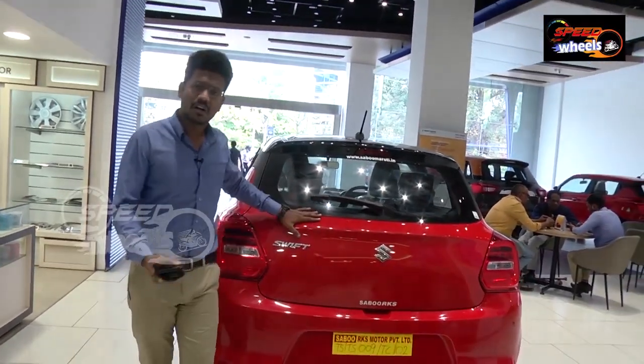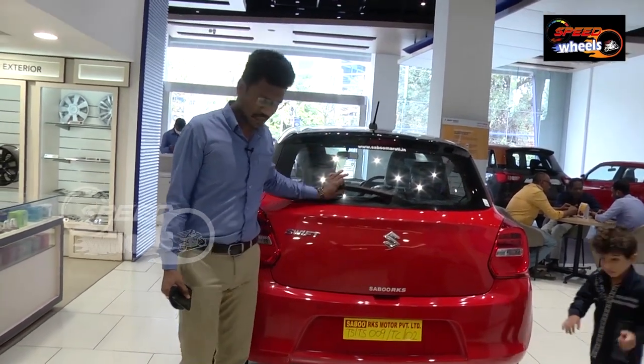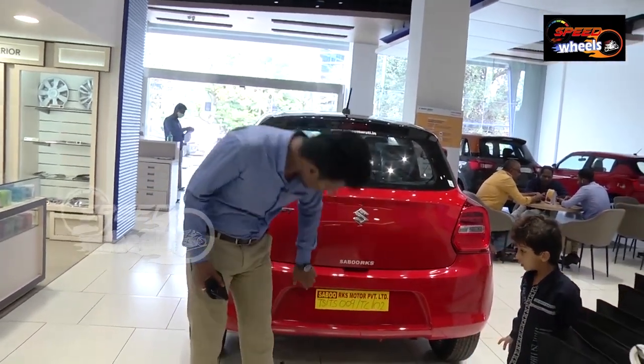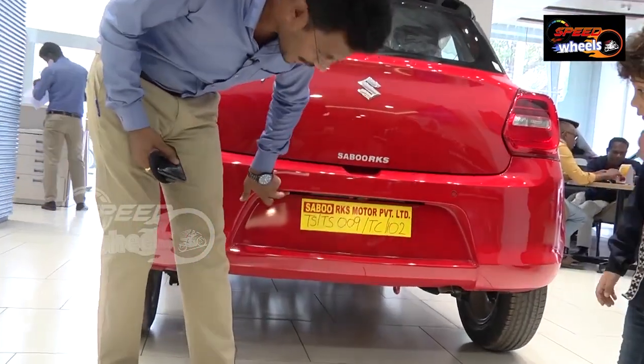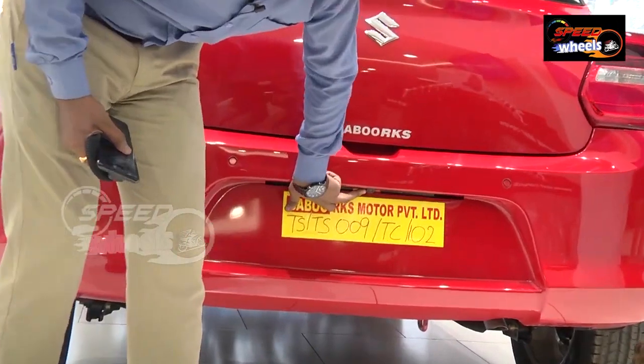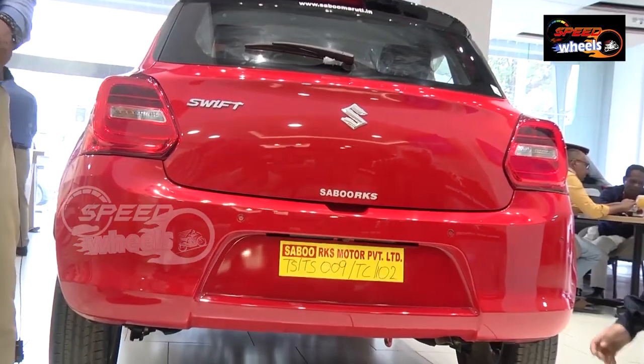Chrome finishing on the interior handles — that's a major thing changed in the interior. Coming to the rear side of the car, we do see a spoiler, defogger and wiper. Coming to the camera — we now get a centre camera. Only in the top end; in VXI and ZXI we don't get a camera. Only in the top end we get a camera.